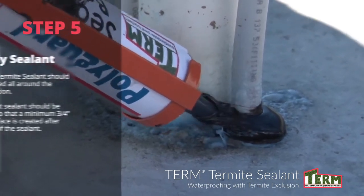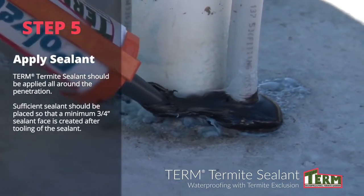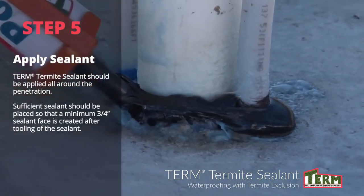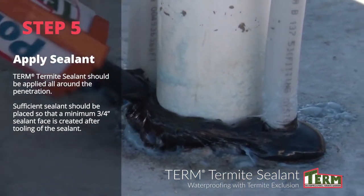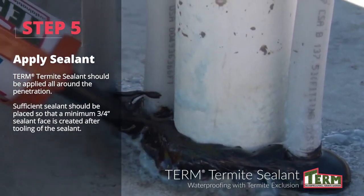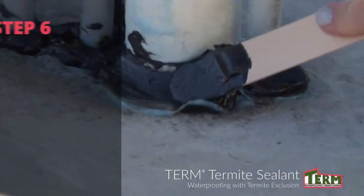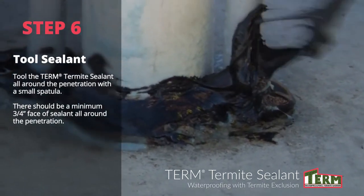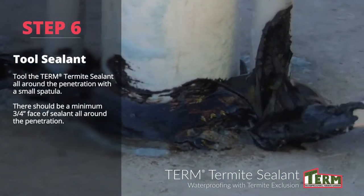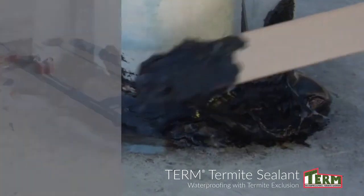Termite sealant should be applied all around the penetration. Sufficient sealant should be placed so that a minimum three-quarter inch sealant face is created after tooling. Tool the sealant all around the penetration with a putty knife. There should be a minimum three-quarter inch face of sealant all around the penetration.